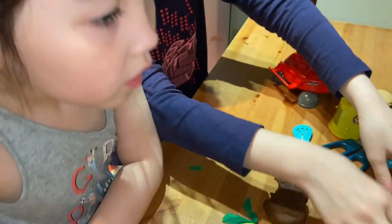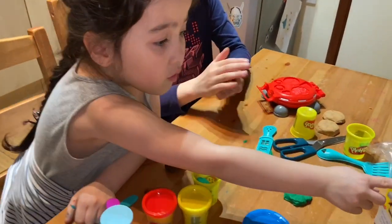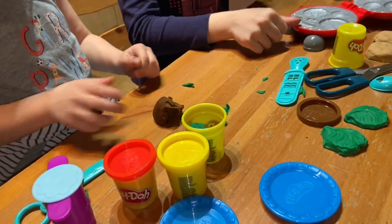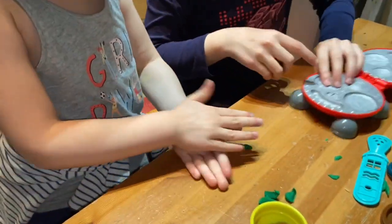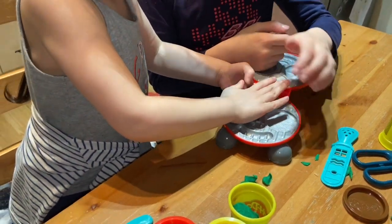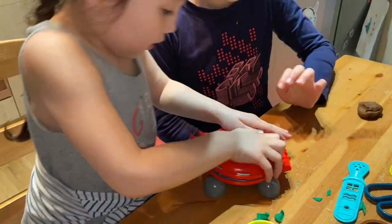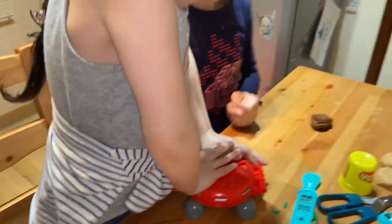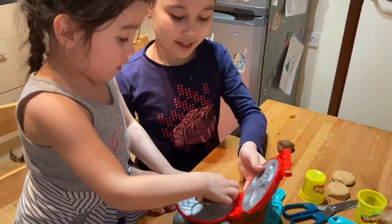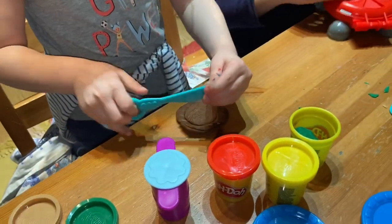And next we have to do the meat. So get some brown colour. Open the barbecue stand and you have to put it in this one. Put all of the brown Play-Doh in, close it, and squeeze it really hard to make the shape as a mould. So it should look like this. And cut it — cut the pieces.